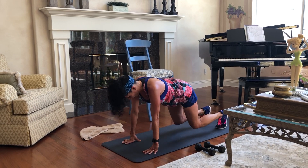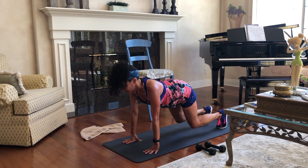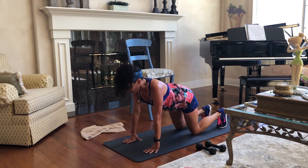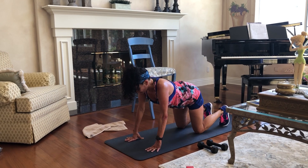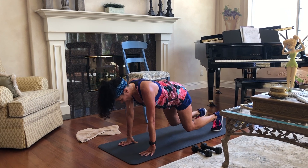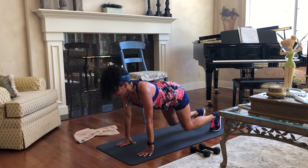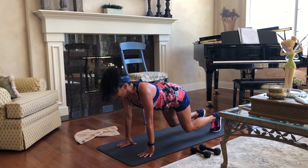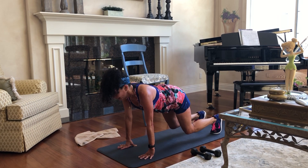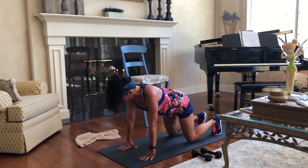Let's do two more. One, two, three, four, five, six, seven, eight, nine, ten, and lower. And last one — let's try and hold this one for a little bit longer. One, two, three, four, five, six, seven, eight, nine, ten, eleven, twelve, thirteen, fourteen, fifteen, sixteen, seventeen, eighteen, nineteen, twenty.